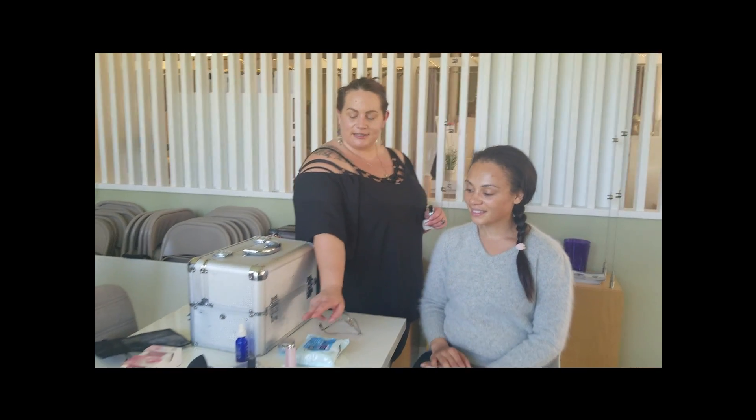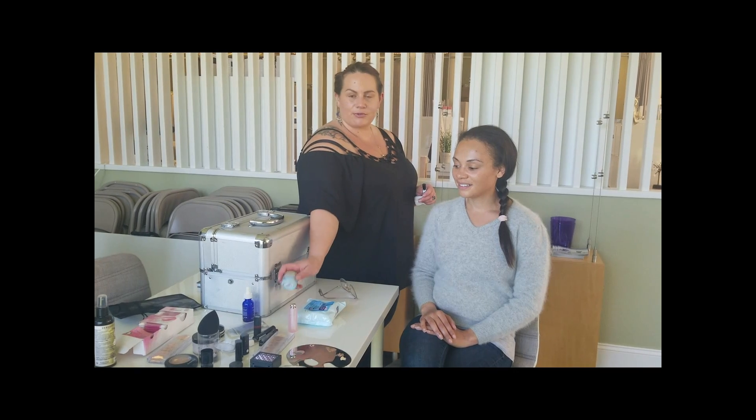I want to let you know what I've done already for her skin prep. I have added hyaluronic acid and some Peter Thomas Roth moisturizer to give her more of a hydrated glow.